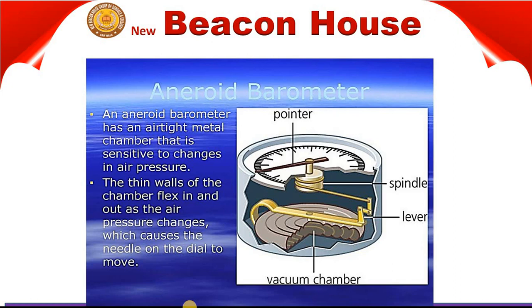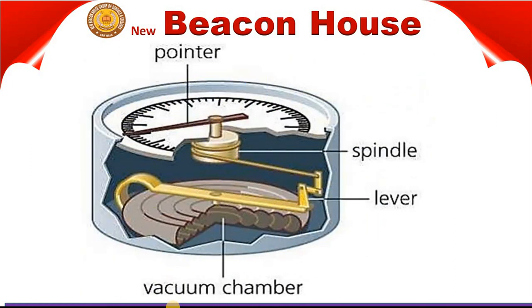The instrument consists of a round box from which most of the air has been removed. The box is made up of thin, flexible metal. As the box contains a partial vacuum — you can see the vacuum chamber — it collapses under atmospheric pressure. To prevent this from happening, a flat spring is put inside the box.